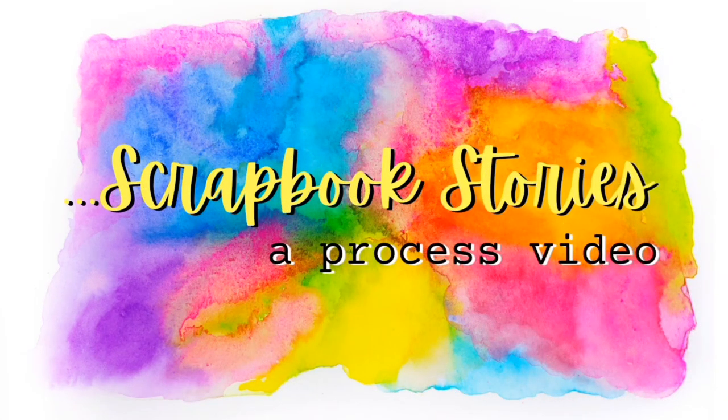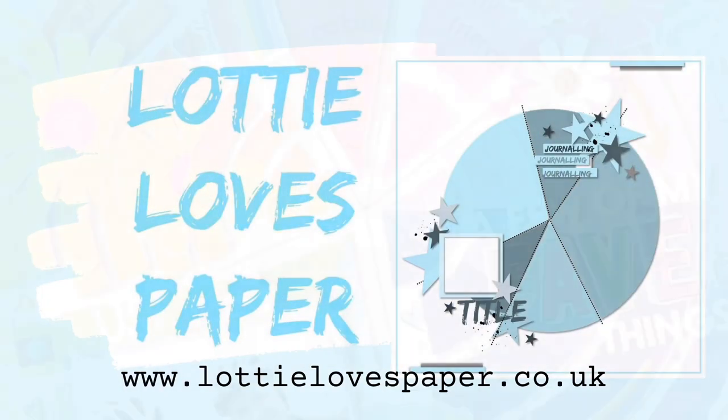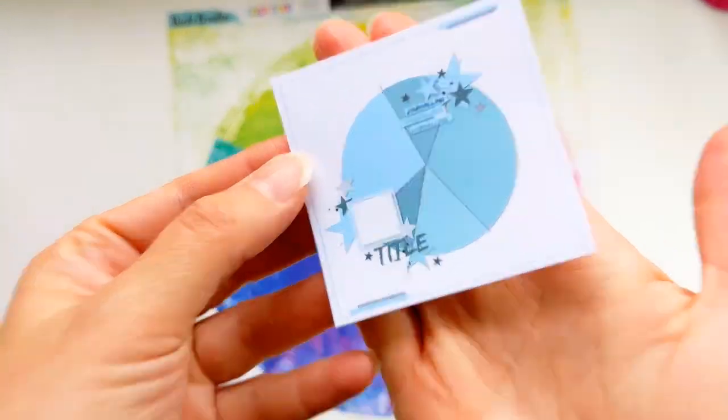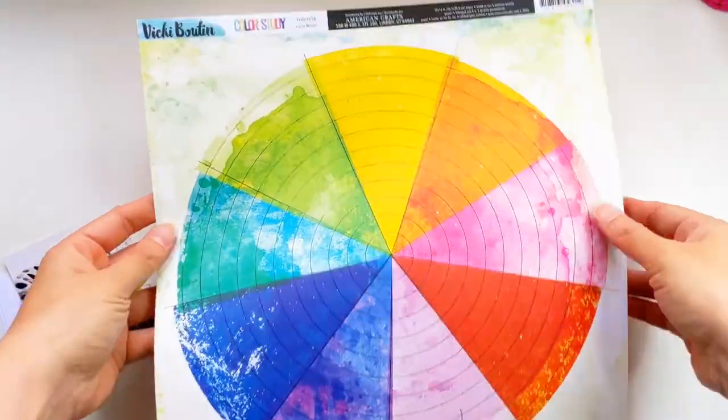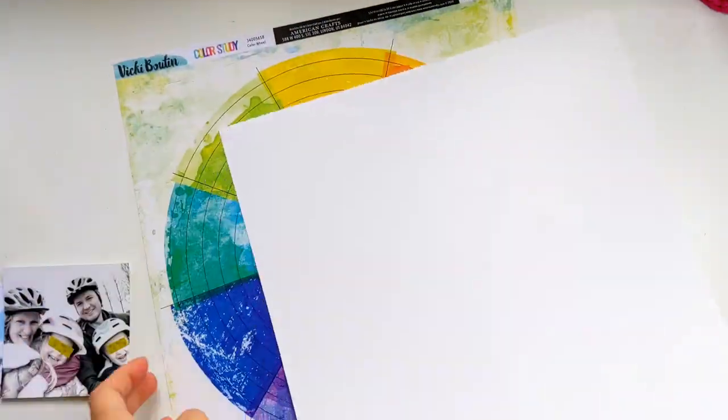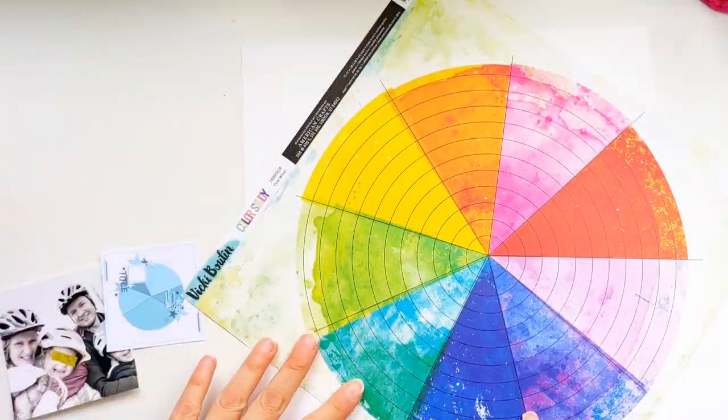Hi everyone, I'm Monique and today I'm creating a new layout for Lottie Loves Paper using their fun weekly sketch. I'm going to be making use of my design team kit which is the gorgeous Color Study collection by Vicky Boutin, and I've been eyeing out this sheet of patterned paper for some time now. It's called Color Wheel and it is just perfect for the sketch.